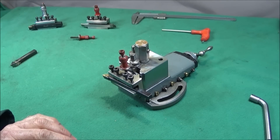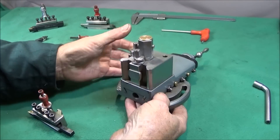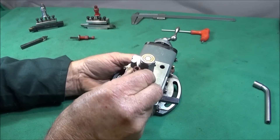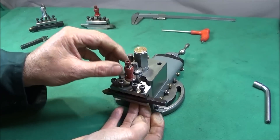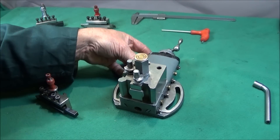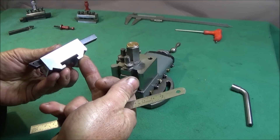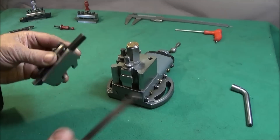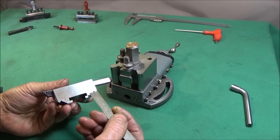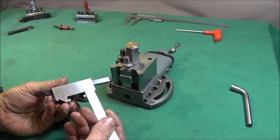Looking at the Myford ML7 compound slide Dixon type tool post: when the holder goes on and goes down, the underside is clashing with the face on the compound slide. It's only at the very back that is clashing — about 10 millimeters in from the back of the tool holder. What needs to be done is this section at the back needs to be removed about 3 millimeters deep and about 12 millimeters in from the back face.